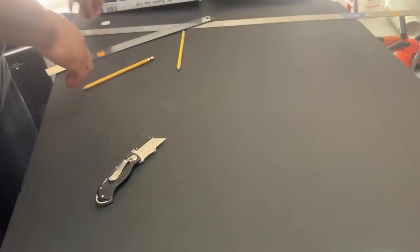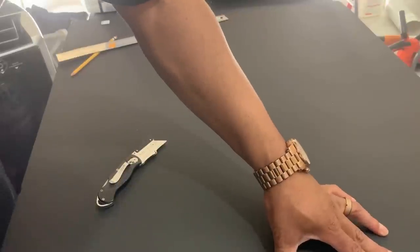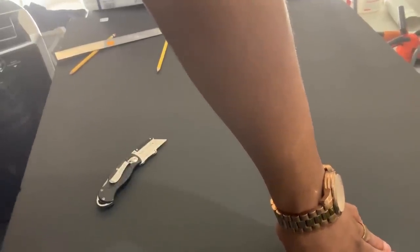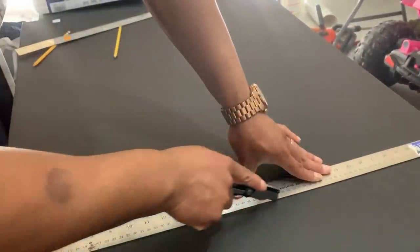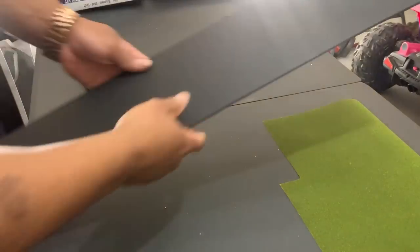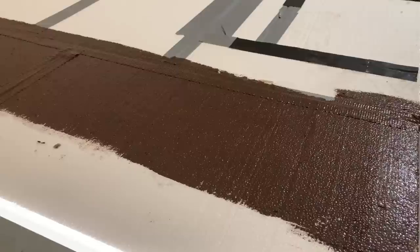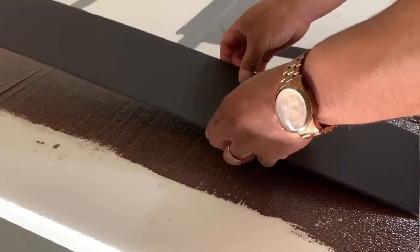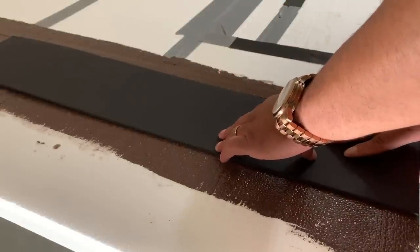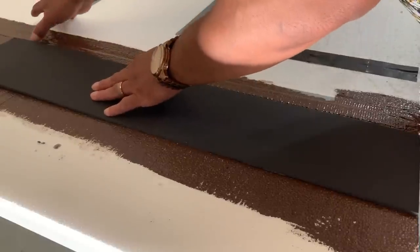I cut out some foam board strips and I'll show you how I make my roads. Let's move the camera back a little bit. Be really careful using these sharp knives. I'm going to go ahead and lay this down onto the wet paint. Now if it's not in the right spot you can always come back and move it.